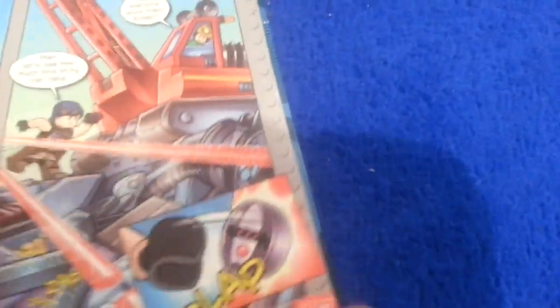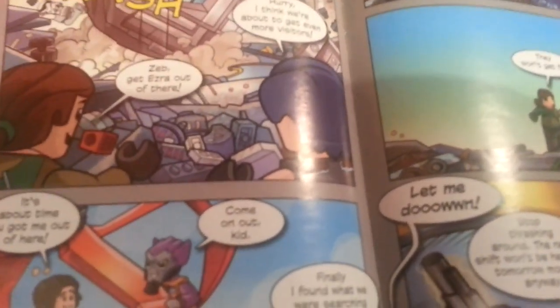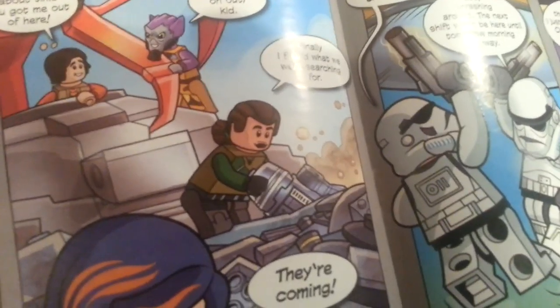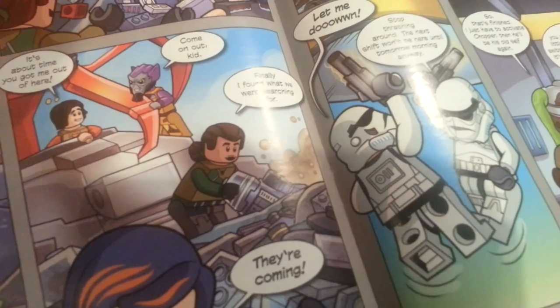Get that over there! Has everyone gone crazy today? Let's see how much this thing can take. I'm falling — my strap magnet! Hurry, I think we're about to get even more visitors. Zeb, get Ezra out of there. I've got a really bad feeling. Me too. It's about time you got me out of here. Come on, kid. Finally I've found what we were searching for.